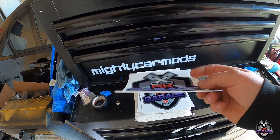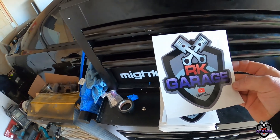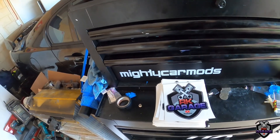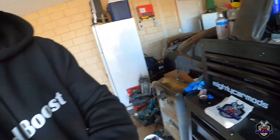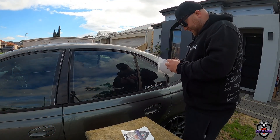Including postage, still something like that. These are UV stable apparently, so they can go outside on your window or whatever, or chuck them on your toolbox. What I'm gonna do now is go and chuck it on the VY and see what it looks like, so I'll set you guys up and we can do that. Alright, let's smack it on.